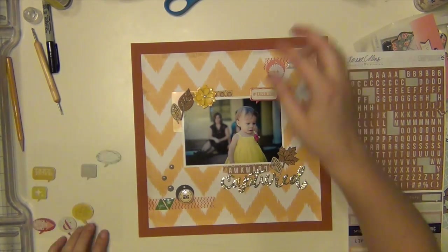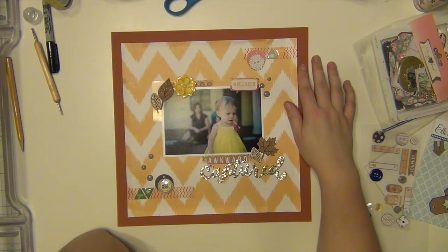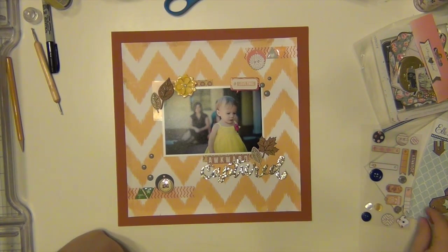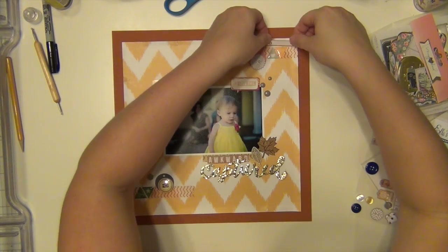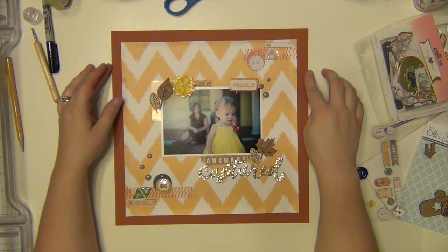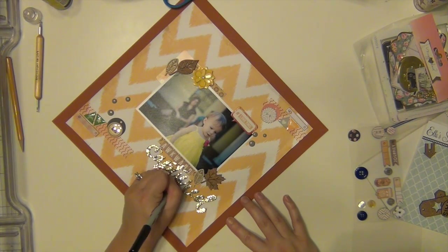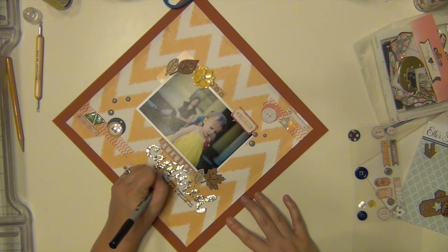I added a few gray enamel dots from My Mind's Eye — those were sitting on my desk as well — and I think the only thing I'm going to add is some journaling right below the title. Also, I forgot to point this out earlier, but I kind of messed with the edges of the Crate Paper paper, so I distressed it a little bit — just folded it up and tore it in a few places. It looks okay; it doesn't look as nice as when I see other people do it perfectly messy, but I did an okay job.